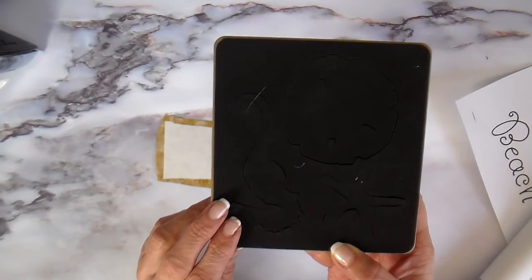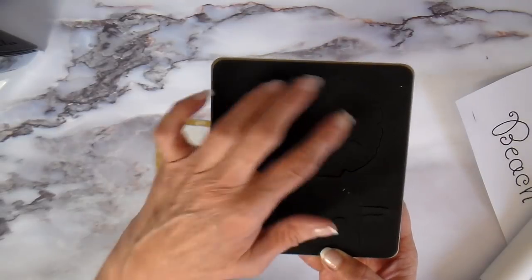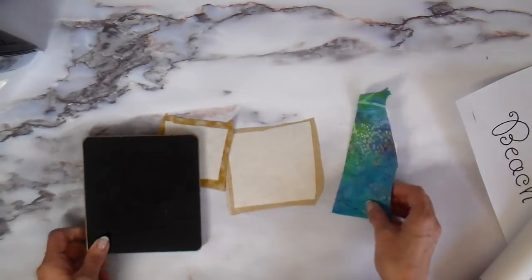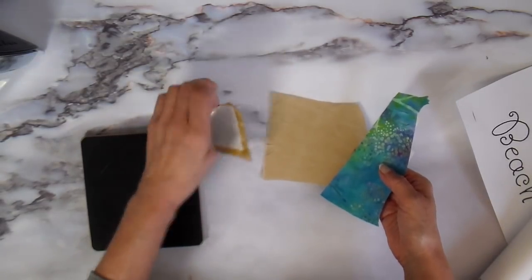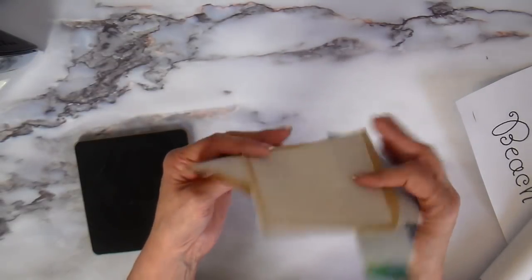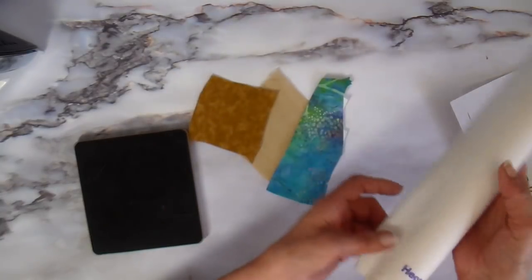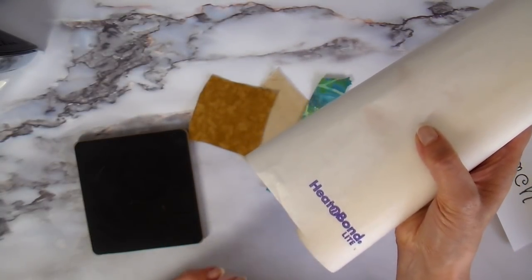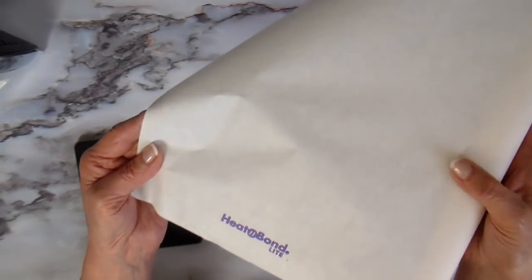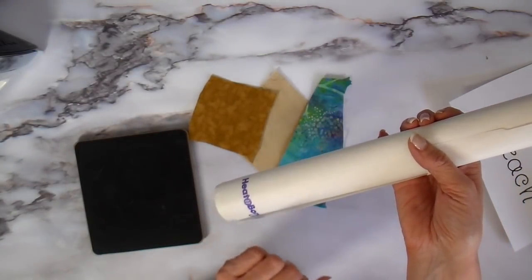I have three pieces to this die. The sand dollar is a two-piece cut — the base and then a little star that goes on top. Then the seahorse. I picked some fabrics from my scraps to cut my appliques and put heat and bond light on the back. The heat and bond light is the one in the purple package — it's the one that allows you to sew through it without gumming up your needle.